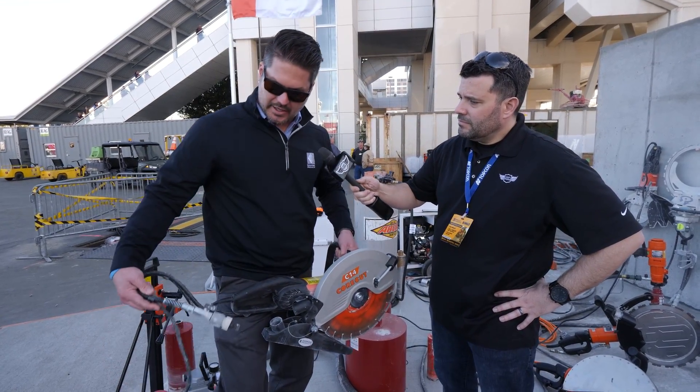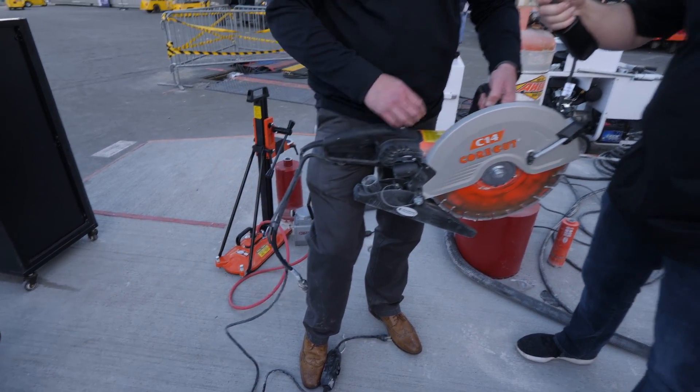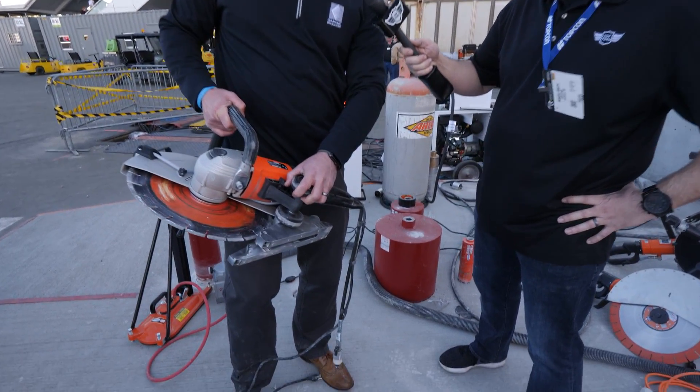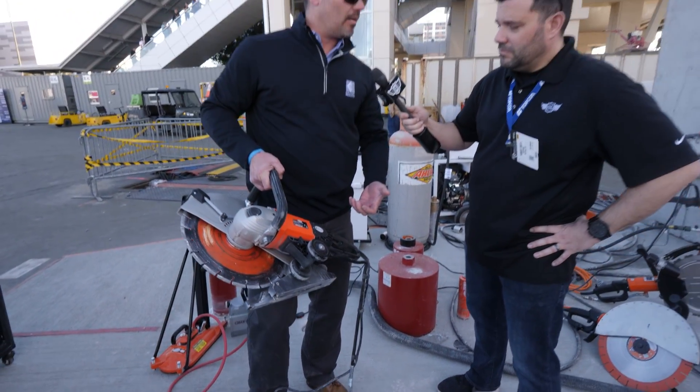There's also a water attachment if you want to use water for dust suppression. On the flip side there's a wheel kit, so if you're running along a piece of concrete you can roll it across instead of carrying it in your arms.